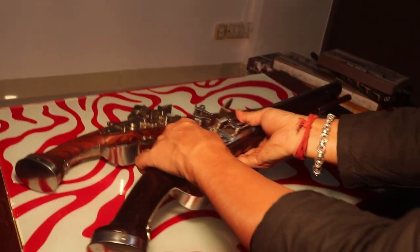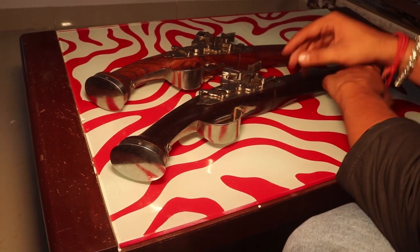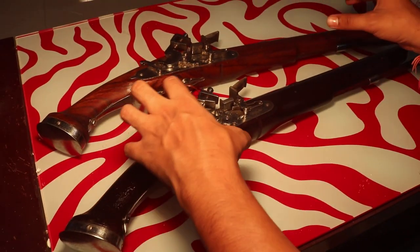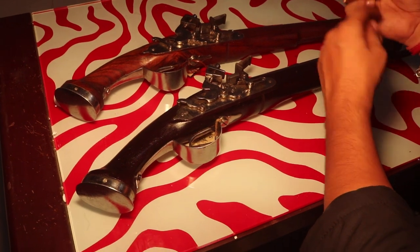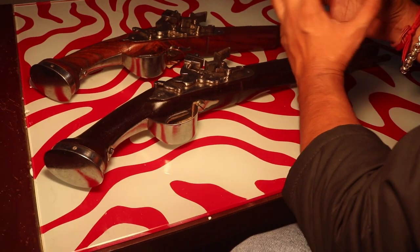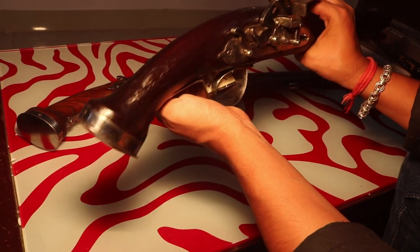You can see it is very handcrafted — it is not machine made. Every part of this gun is handcrafted. It is a masterpiece of art. It is like a royal family heirloom — the kind of gun that was made for royalty. Each part, including the butt, carries that handcrafted quality. It is a proof of how good the craftsmanship was.